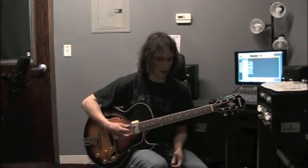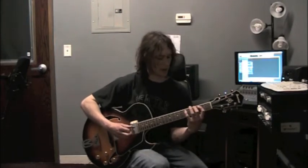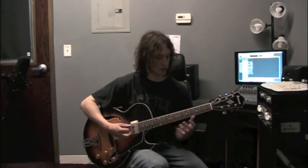The 5 chord — the 5 in the key of C is going to be a G major. The three notes that make up the chord or arpeggio are G, B, D. So let's learn that one.